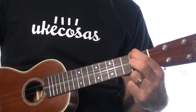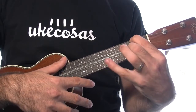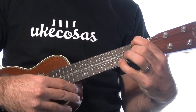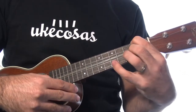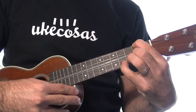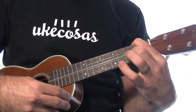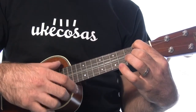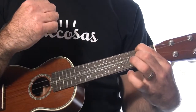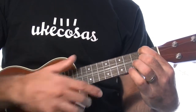En base a este acorde de Re séptima que os acabo de explicar, vamos a tocarlo con estos dedos que os he dicho, porque necesitamos tener el dedo pequeñito libre. Vamos a hacer la siguiente melodía: bajada cromática desde el quinto al tercero de la primera cuerda. Ahora lo veremos con más detalle.